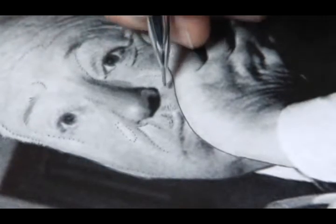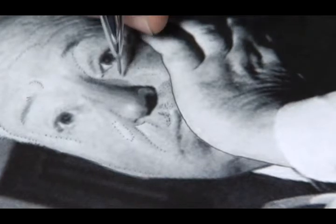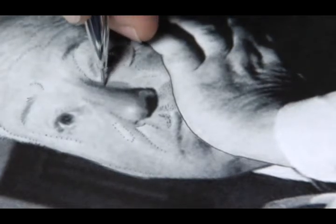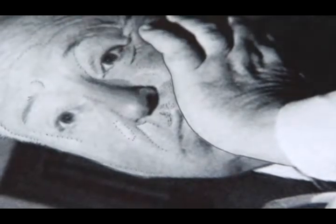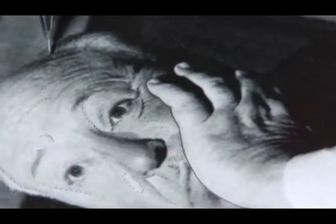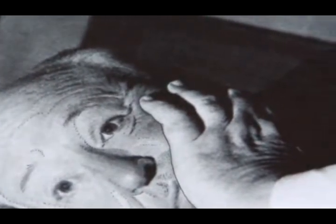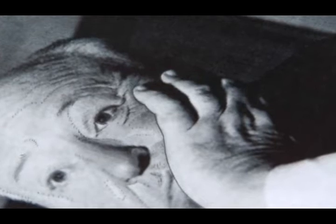This stencil is going to take a while, and keep in mind it's a catch-22: the longer it takes to make the stencil, the quicker your tattoo will be. The quicker it takes to make your stencil, the longer the tattoo will take — because you're going to have to constantly reference back and forth since you didn't lay your road maps down properly. So it's very important to lay your road maps down properly, getting every inch of detail.